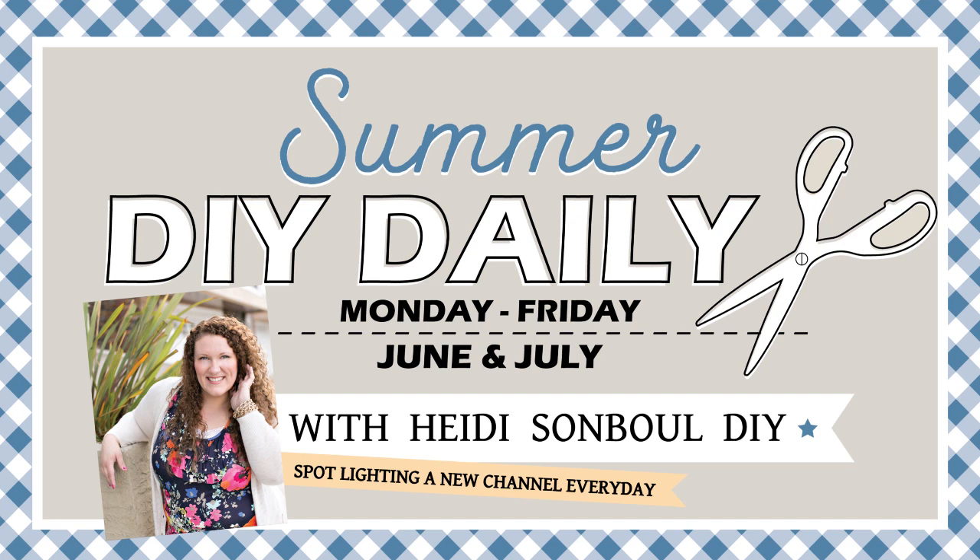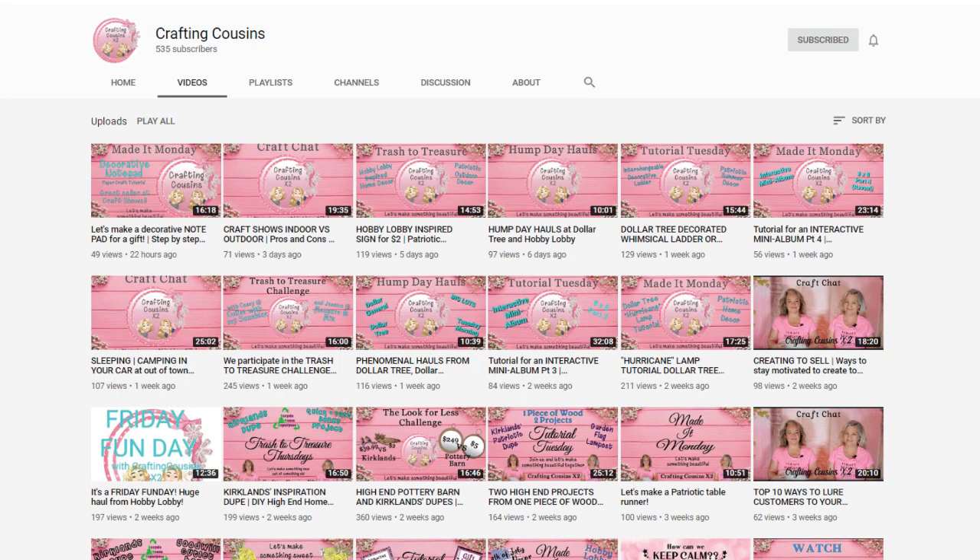I'm doing a series here throughout June and July on my channel called The Summer DIY Daily, where I'm posting Monday through Friday and I'm spotlighting a channel who deserves a shout out and some love. This is The Crafting Cousins x2 — their names are Kay and Trish. They are the cutest cousins ever, and they craft and have their own channel on YouTube. I found them a couple months back and I just think they are so sweet and they make the cutest things. Let's help them get to a thousand — they are the channel I'm spotlighting for today. Will you go over and watch their video linked down below in the description box?